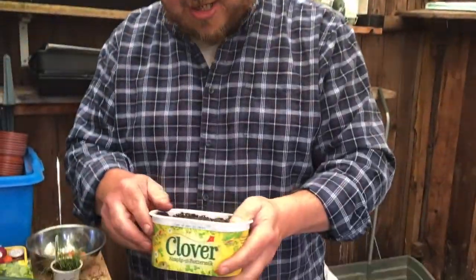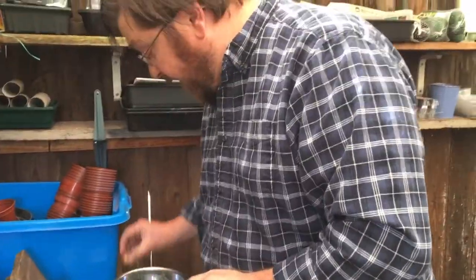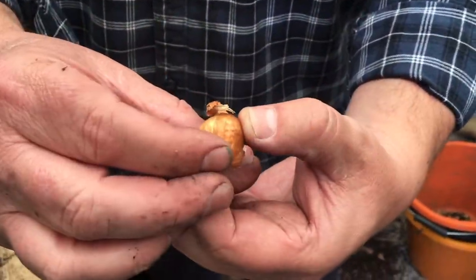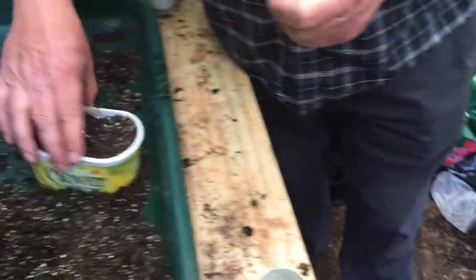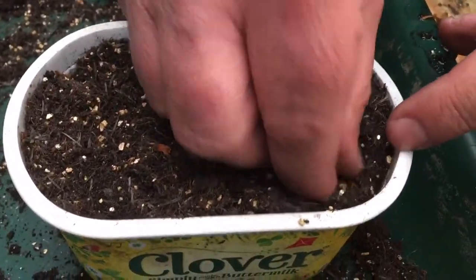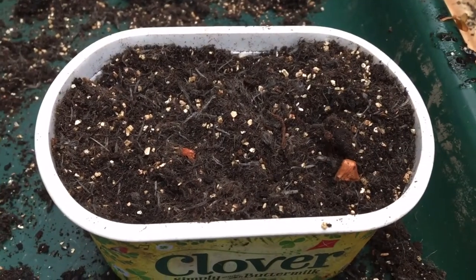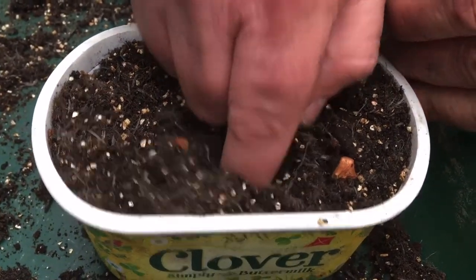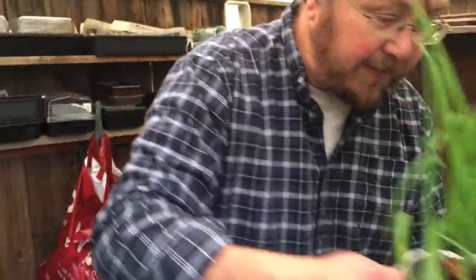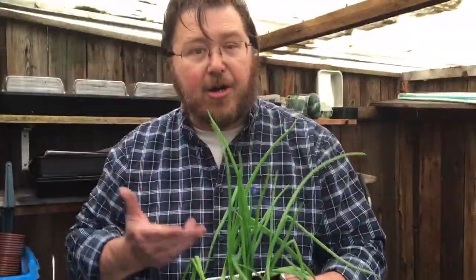Now we're going to move on to onions - yes, you can grow onions on your windowsills! We're going to grow them in a butter tub, so literally don't throw them away - recycle and reuse them. We're going to use onion sets. For about a pound you get around 50 of these. The pointed end is up and the dull end is down. All you do is pop your finger in and push the set in so the point is just above the compost.